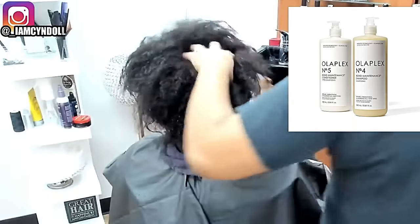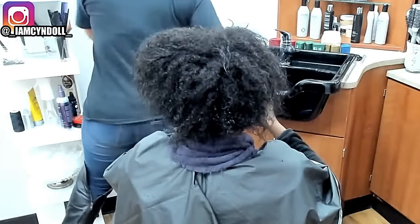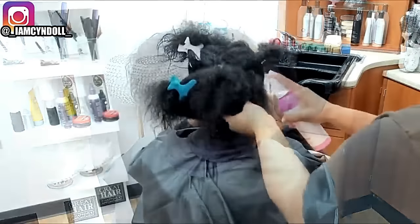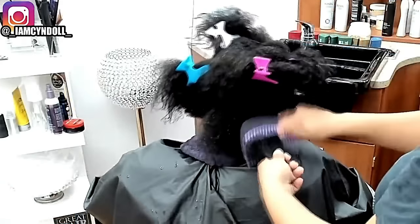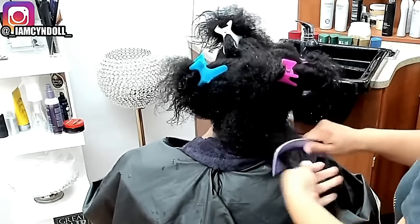I did a shampoo with Olaplex Number 4 and Olaplex Number 5. While I was doing her hair I gave her mother a call and let her know what was going on. The leave-in conditioner I was using I no longer sell, but I do recommend Kimra.